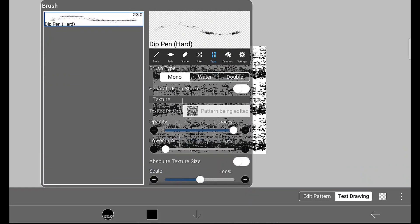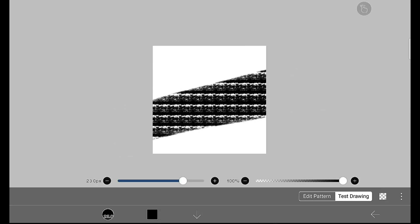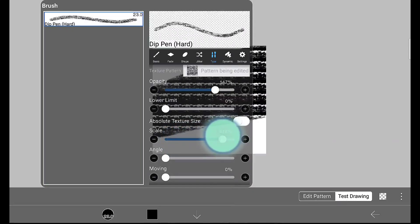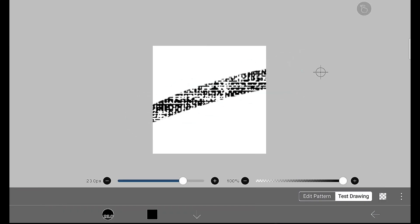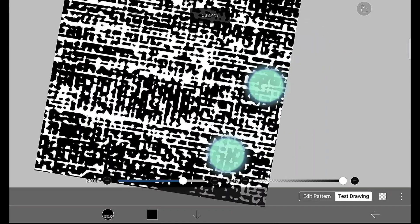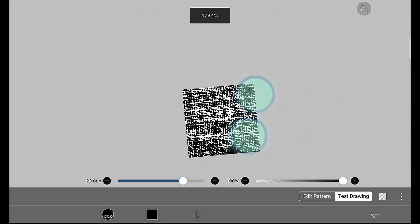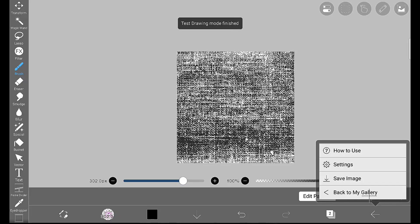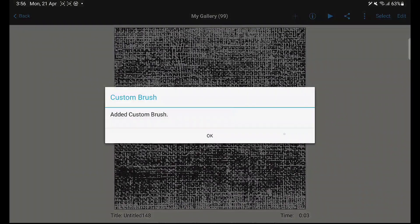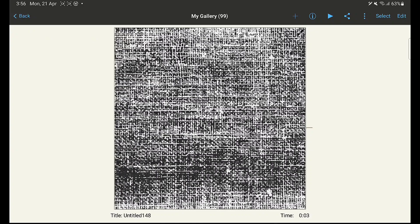Make some adjustments for this brush as well — adjust the scale size and the opacity accordingly. Check out how it looks. I'm going to make the texture more visible by increasing the scale size. This is how it looks. You can see how the quality depends on the size we use.